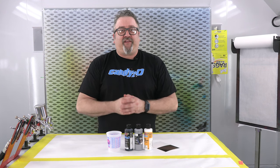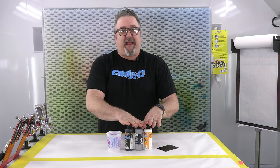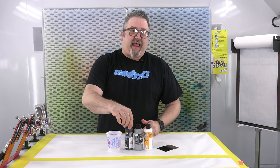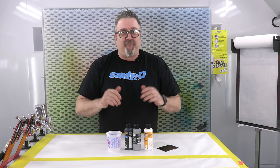How's it going, everyone? Scott McKay here at Createx Colors. I'm going to tell you about a really cool color today, a mix called Anodized Black. Anodized Black is a mixture of black candy, Quicksilver Chrome, and the 4040. I'm going to show you how to mix it up, how to spray it, and how cool it looks.